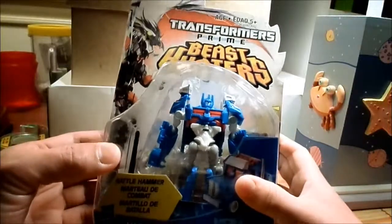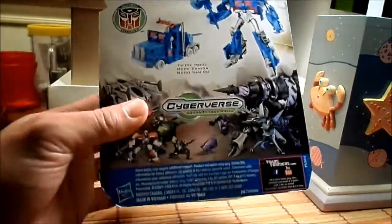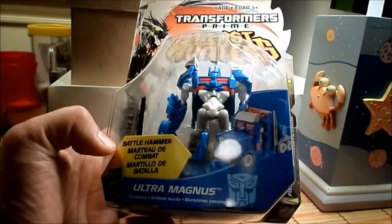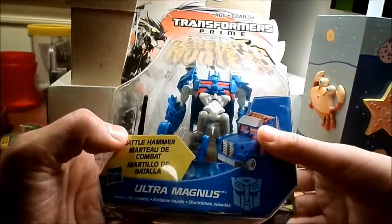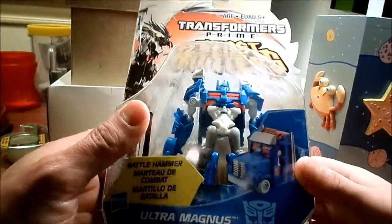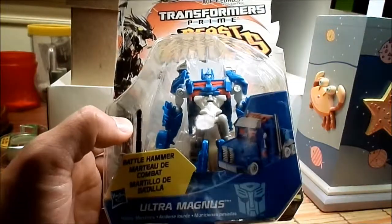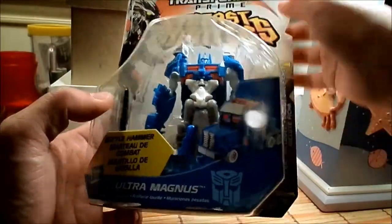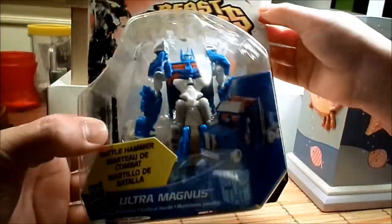We have Unicron and Bludgeon partly. I say holy grail partly because this figure was not released here in the United States, and by the time they were going to release these guys, I think the Age of Extinction figures came out. But thankfully, because of the magic of Christmas, we have him on hand.